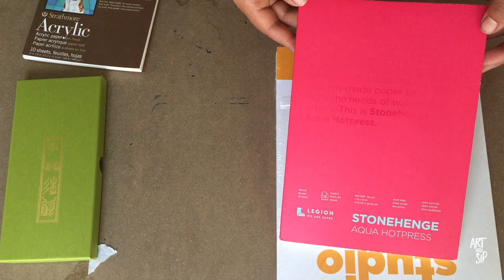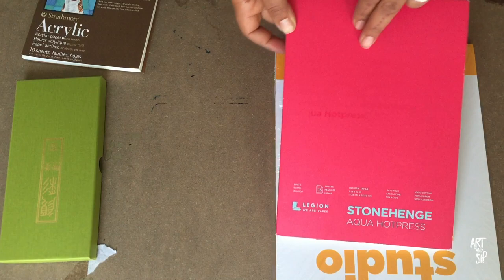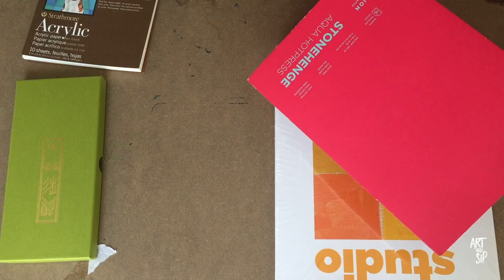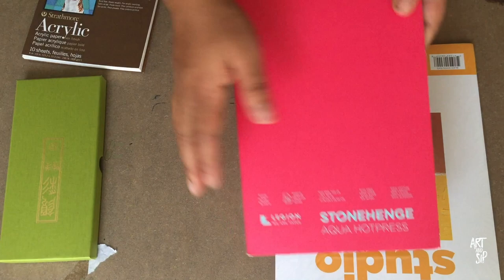The packaging says the paper is smooth and silky, water permeates this paper slowly allowing time for fine details and subtle color gradations, pigments tint bright and radiant — an innovative custom-made paper to fulfill the needs of watercolor artists. This is Stonehenge Aqua hot press. I'm really excited to try this out; the packaging and colors look really cool.